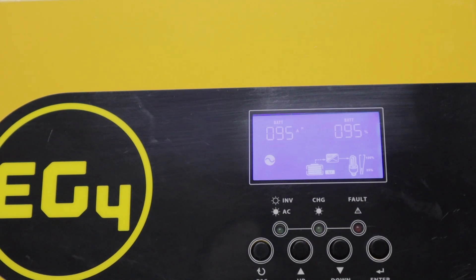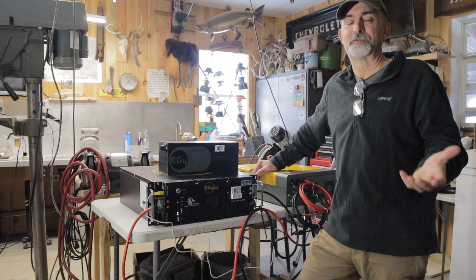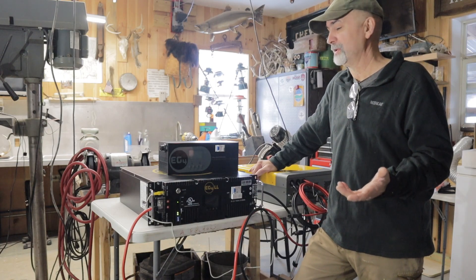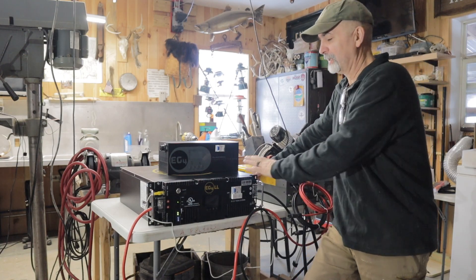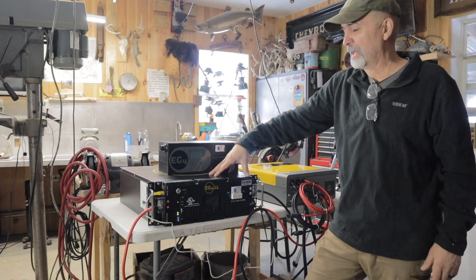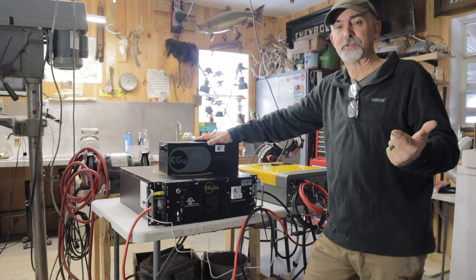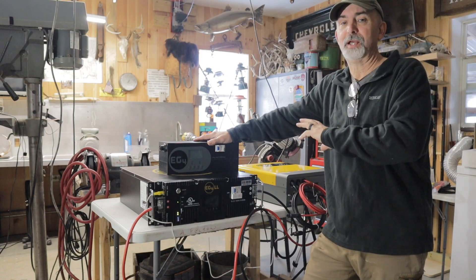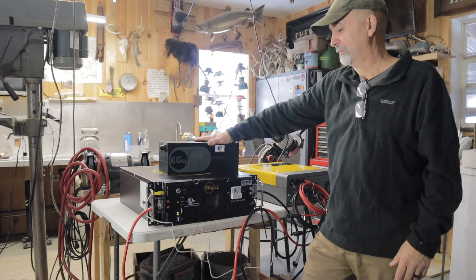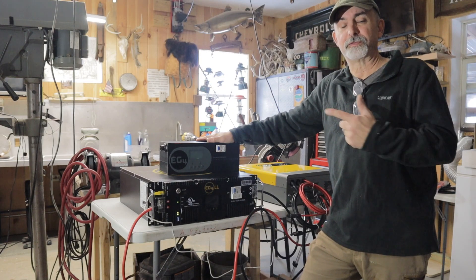I think this 100 amp hour lithium battery is going to more than serve our needs. We bought this through Current Connected and took advantage of their free shipping in the month of November, which saved us over $300 in shipping - shipping is really expensive for this stuff, and it has everything to do with the lithium batteries. This lithium battery weighs just under 100 pounds. If you sign up on their website and become a member you get some discounts, and we saved maybe around $100 that way.